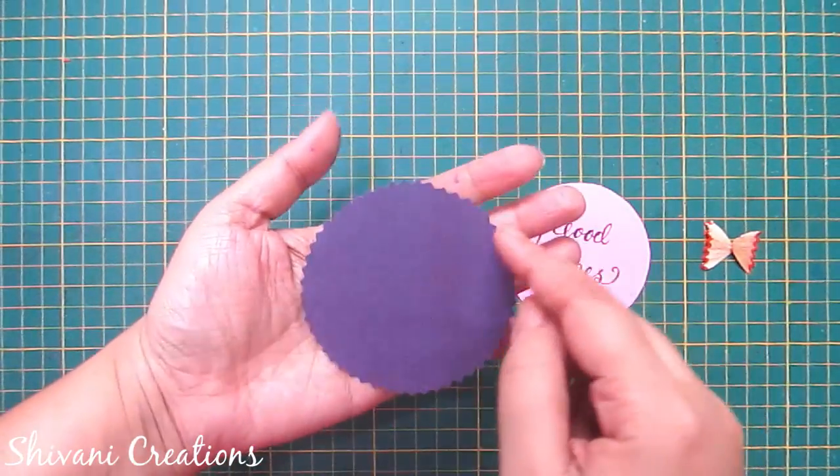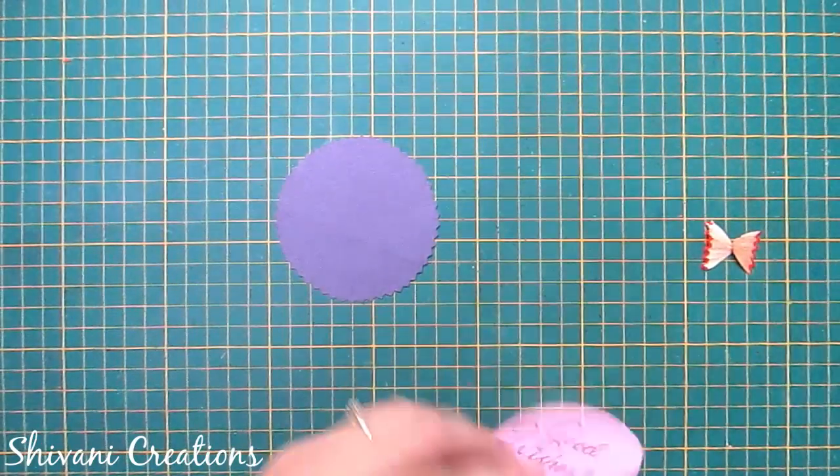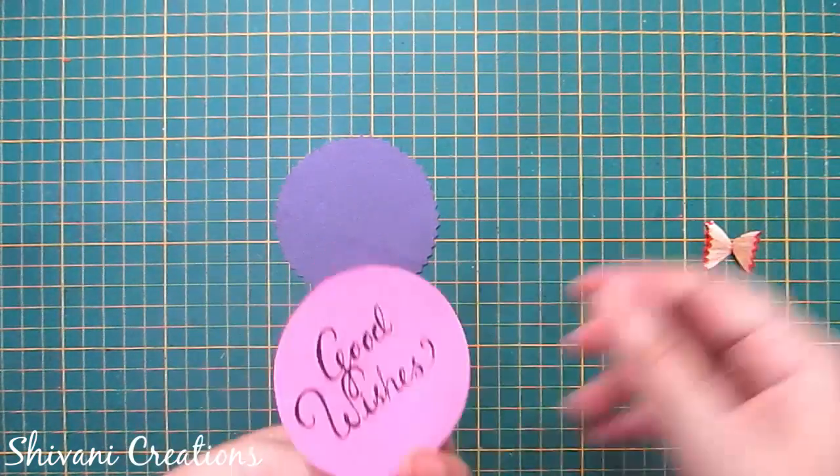Now I'm taking this purple circle which is made using 4 centimeter radius and I have cut this using a zigzag scissor. Now I'm adding this pink color circle on top of the purple circle.